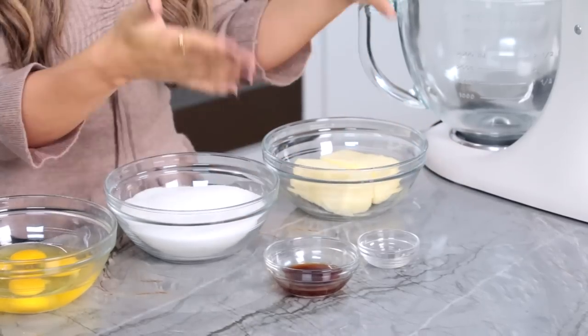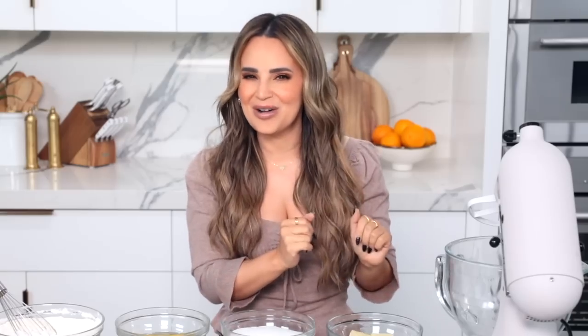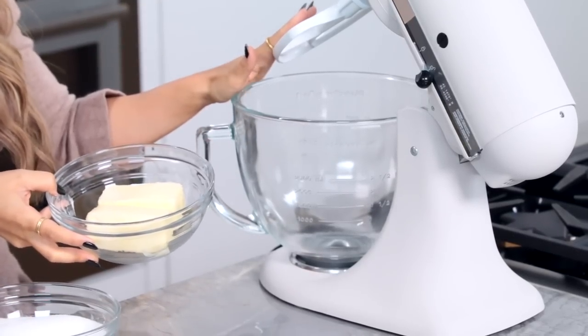Next up, we're gonna cream together our butter and sugar. I'm also gonna add our extracts — vanilla and a little bit of almond. I'm gonna be adding them to our stand mixer, but you can also use just a large mixing bowl, that's fine too.